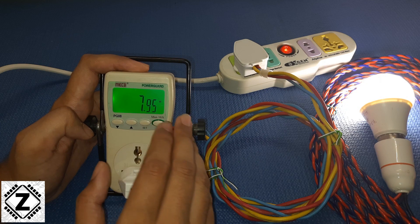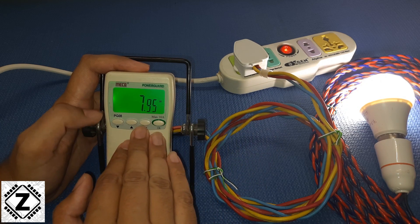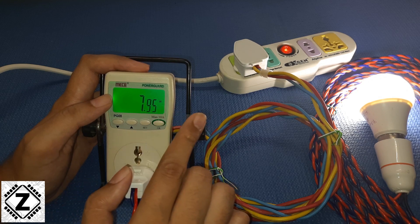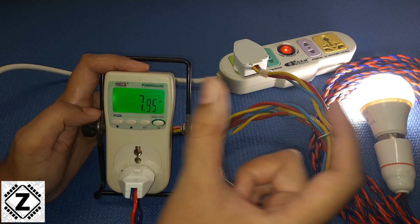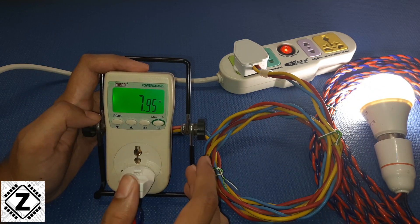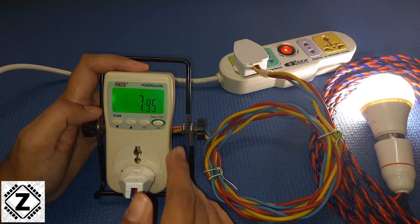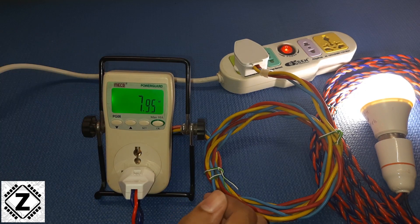If you want to see various home appliances which I have tested using this meter, or if you want to buy this meter, make sure to check the description below. There will also be a bunch of cards popping up on your screen — you can click those cards to go directly to those respective informative videos. That's it for this video, guys — take care and have a nice day.